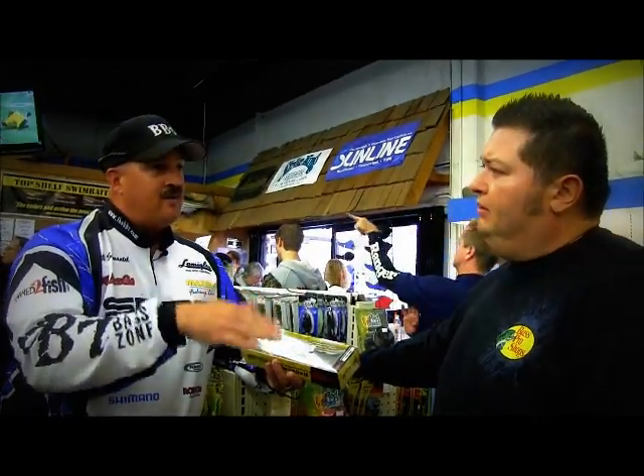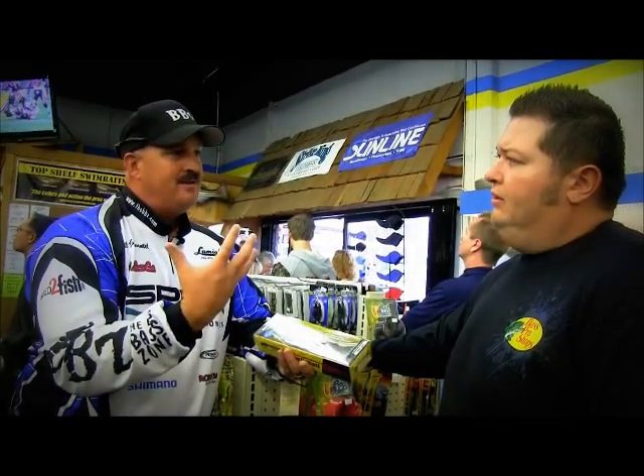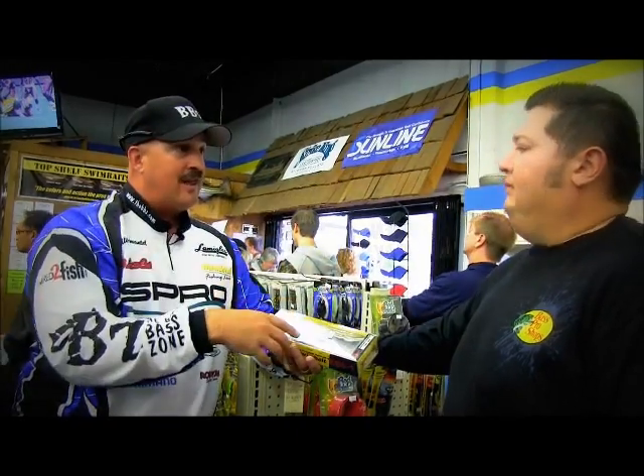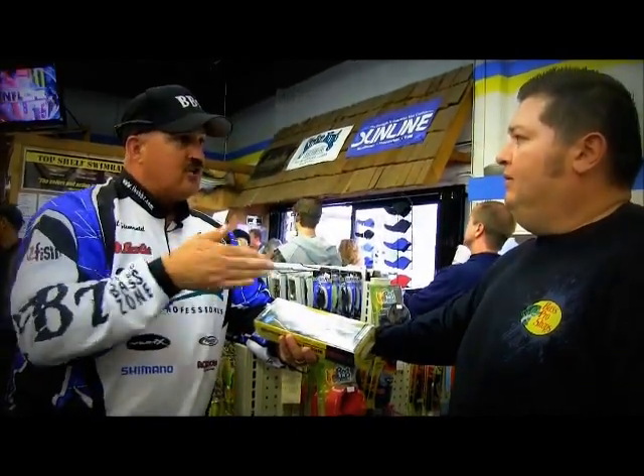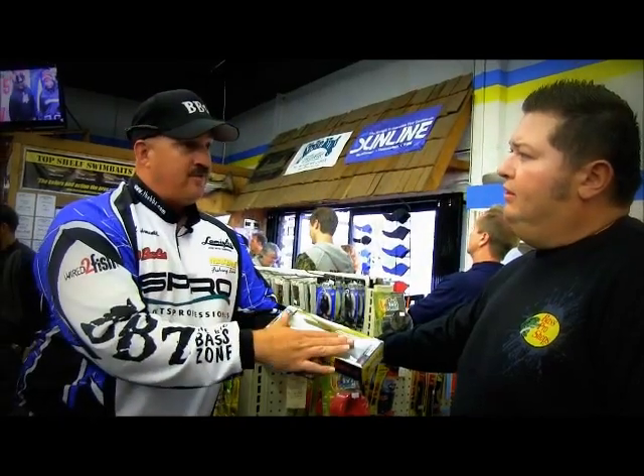Now if it's in the deeper water like 15 to 20 foot, I would use this because I can get this bait down there quicker. I would reel it uphill — I would always try to reel it into something. And right when I get to the lip of the breaks or the top of a point or one of the rocks, I'll try to do a directional change against the rock. It's easier to do that in deeper water with the fast sink.